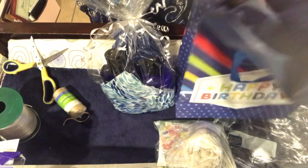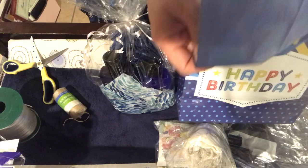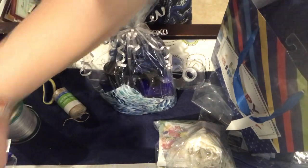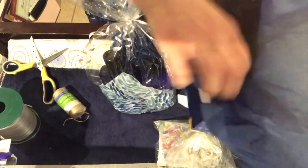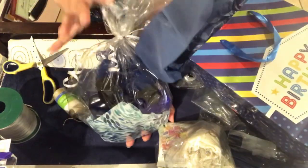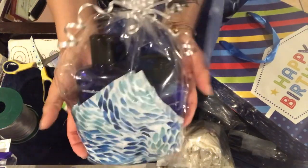Now I've chosen to use the solid blue to line the gift bag to put everything in. Alright, and there we have it. Now we go ahead and put our two little bundles into the gift bag.